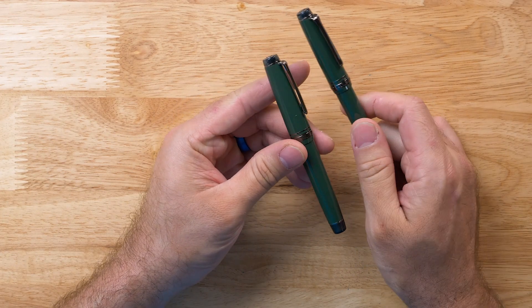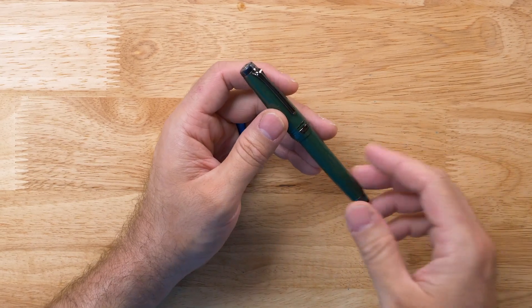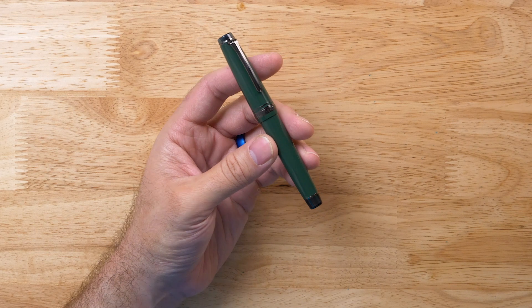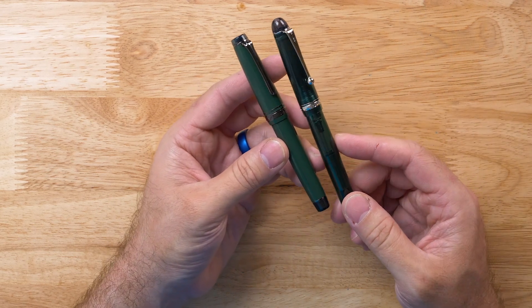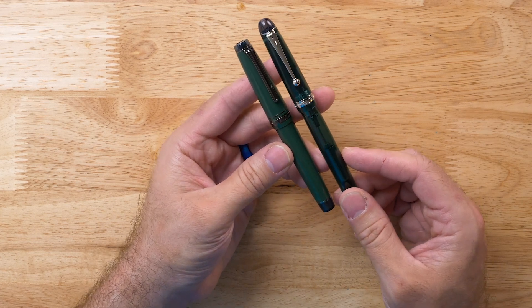Moving to the Pro Gear, which is the larger of the two, this is the mid-sized pen. The King of Pens would be the biggest, but we did not do a King of Pens in Stealth Green, so this is the bigger of the two options. This pen is somewhat similar in size to the Pilot Custom 74 if you're familiar with that model — a little shorter and squattier but somewhat comparable. This one weighs only 22 grams total, so it's also extremely light, easy to carry around, great for writing for long periods of time, and comfortable for pretty much any hand size.